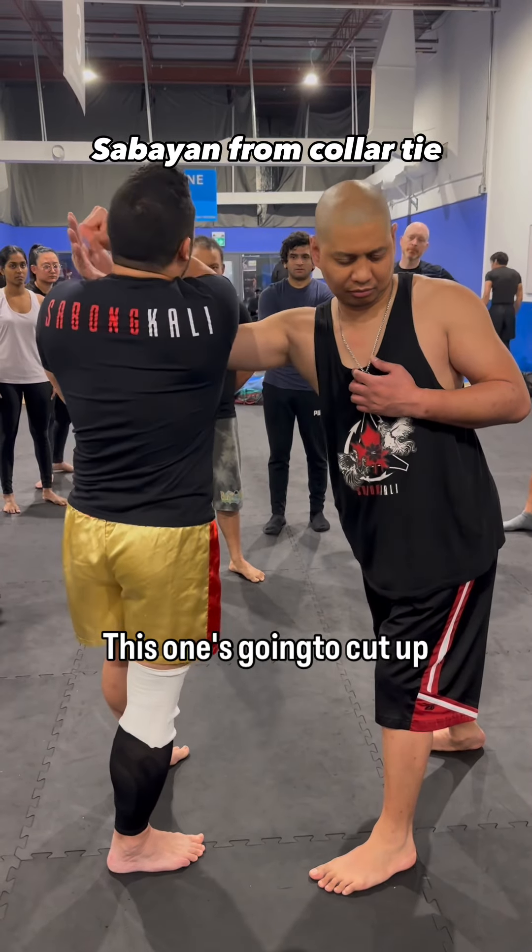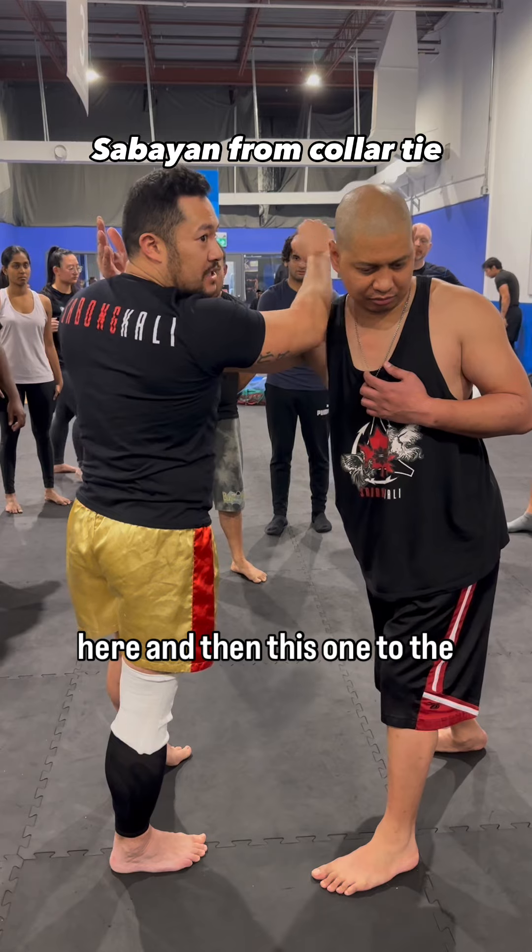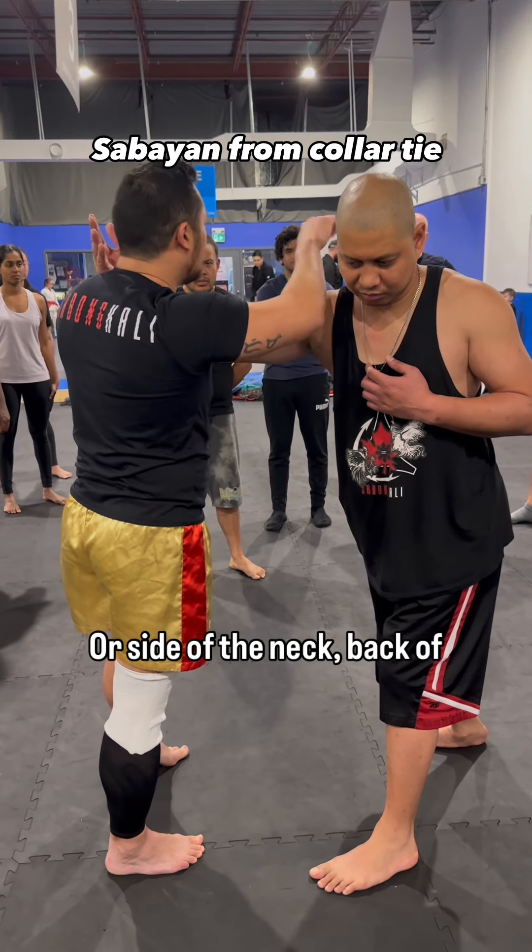This one's on the catch, this one's on the cut up here, and then this one to the back of the head if you can — or side of the neck, back of the head, whatever.